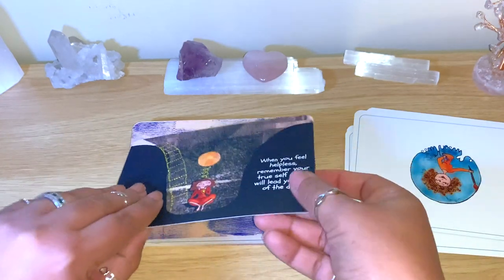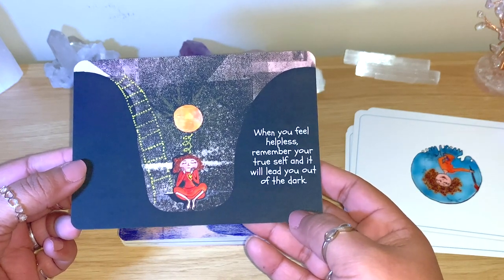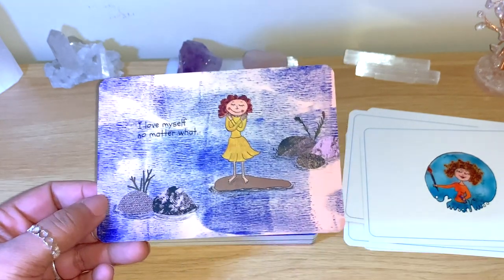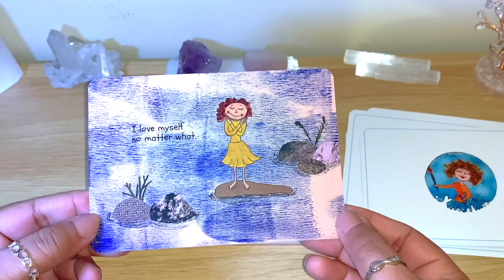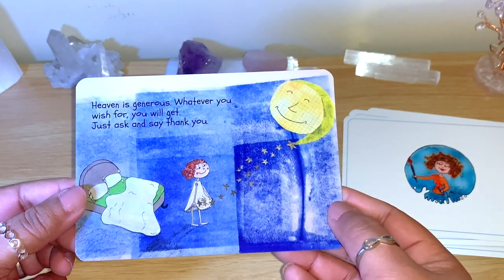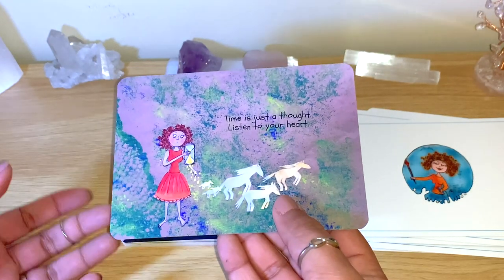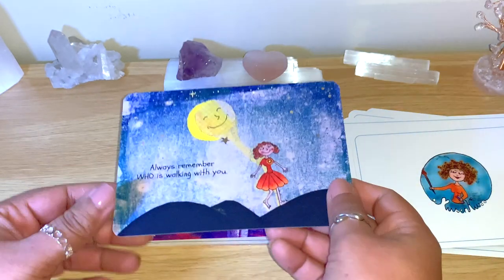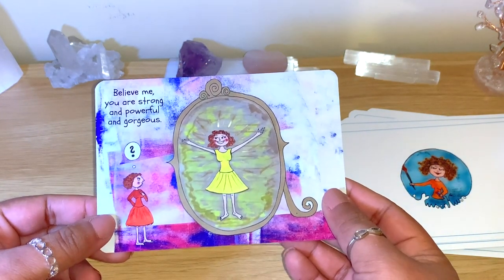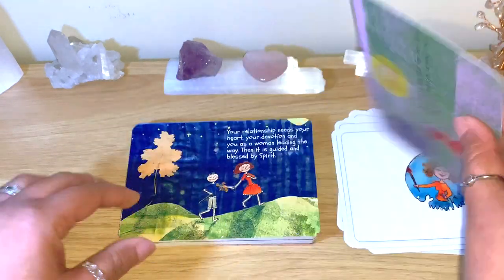It's a beautiful size in my hands. 'When you feel helpless, remember your true self and it will lead you out of the dark.' The pictures are really nice and the messages are really good too. The extra card she sent says 'I love myself no matter what' — 50 cards, a really beautiful amount. I won't read every single one but I'll flip through them. 'Always remember who is walking with you.' 'Believe me, you are strong and powerful and gorgeous.' These are really good for self-esteem and courage.